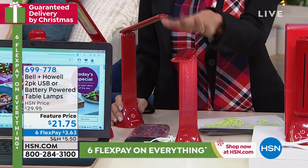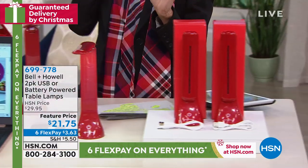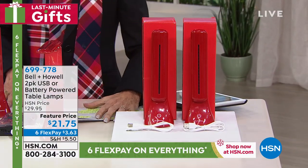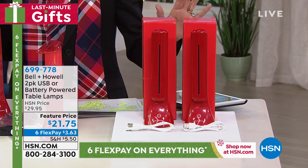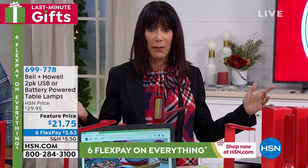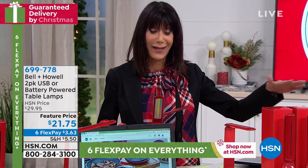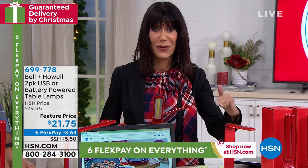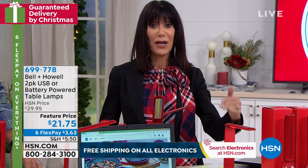You're getting two of them today. Red is the only color we have — it's a perfect Christmas color. Place your order today, guaranteed to be in your home by Christmas. This is a great Secret Santa gift: practical, and you're getting not one but two of them. Three dollars and 63 cents on any credit card, debit card, or even PayPal.